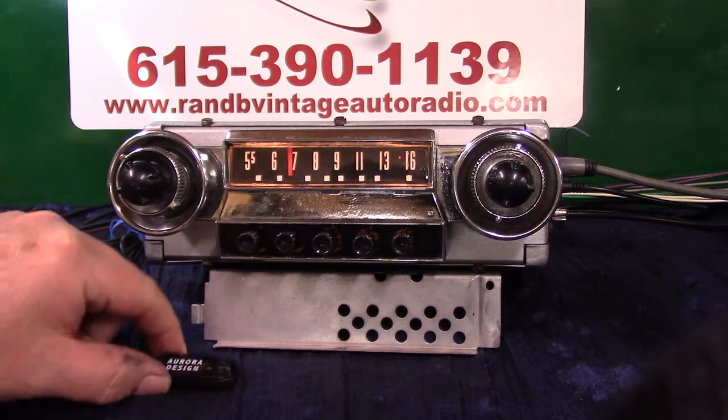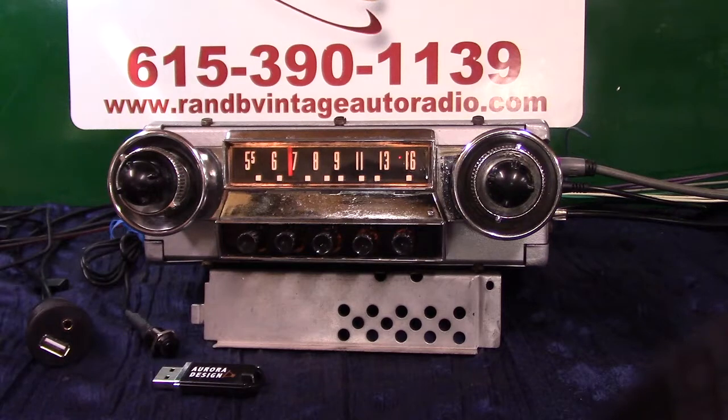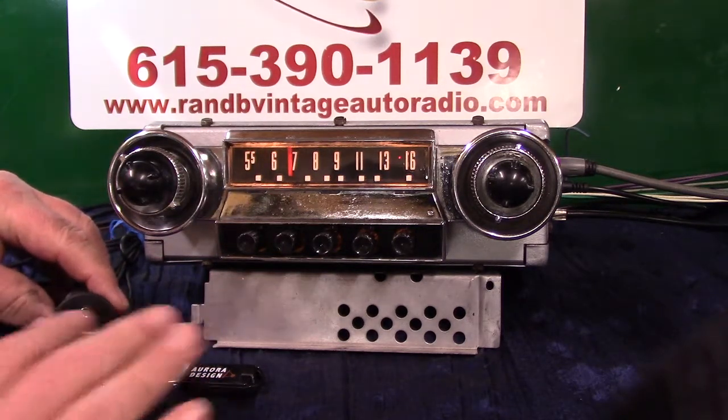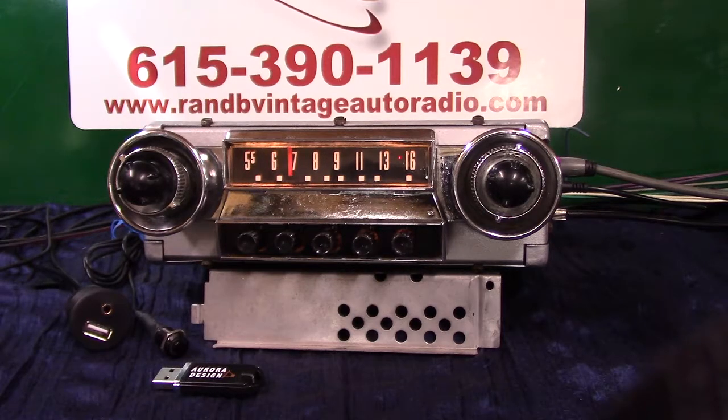It plays a thumb drive — you'll be getting a thumb drive with music on it and all the files are built. It'll also charge your devices; you can put it in here and get your phone charged. Above here is your auxiliary in, 3.5mm, right here that you plug into it, which is automatic — we'll be demonstrating that.